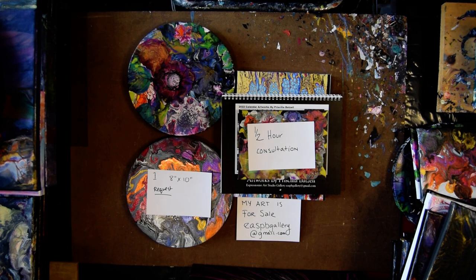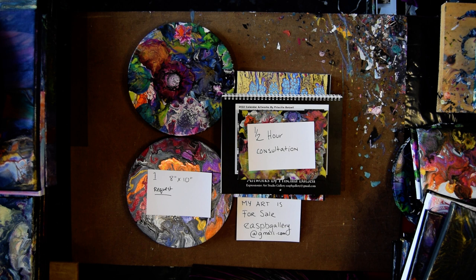Hello, this is Priscilla Batsell in Spring Hill, Florida, an expressionist at the Studio Gallery with an exhibition of artworks that finished on January 30th.